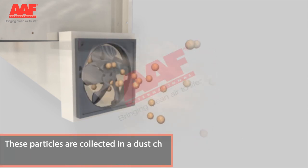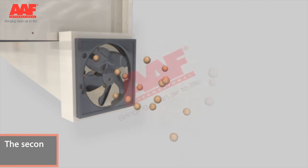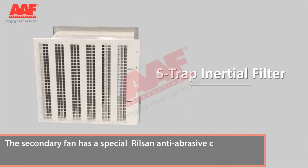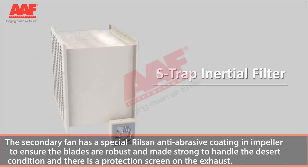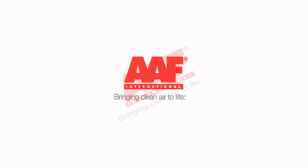These particles are collected in a dust chute and sucked by a secondary bleed fan. The secondary fan has a special Rilsen anti-abrasive coating on the impeller to ensure the blades are robust and strong enough to handle desert conditions, and there is a protection screen on the exhaust.